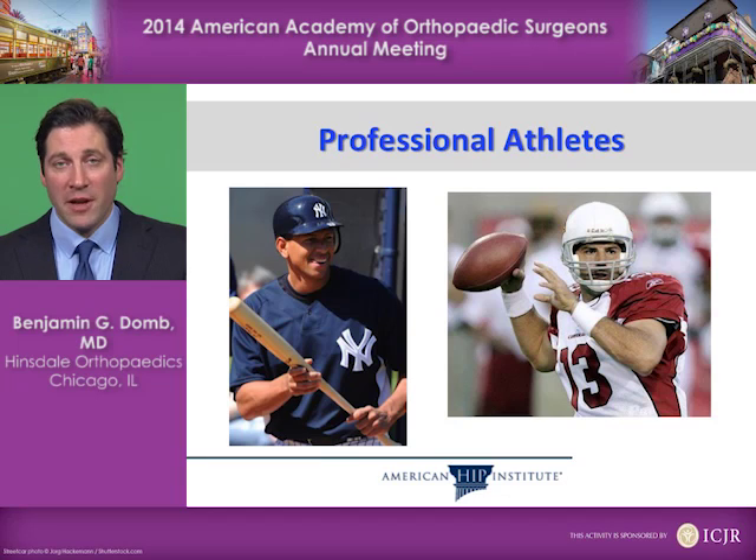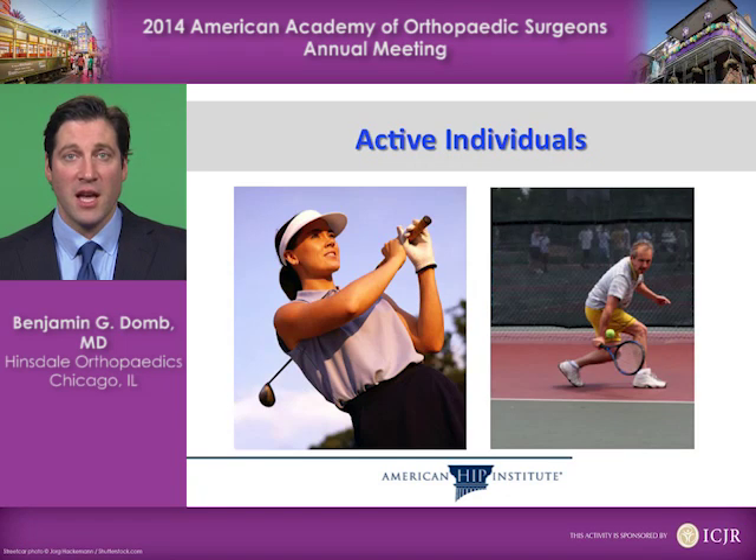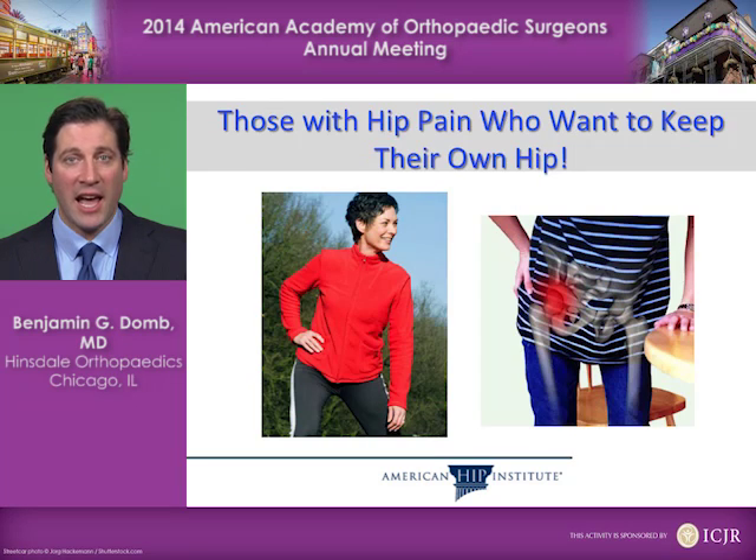You may have heard of hip arthroscopy in professional athletes like Alex Rodriguez or Kurt Warner, and many others who have undergone arthroscopic procedures to save their careers. Active individuals and those who have hip pain and want to save their own hip are all candidates for this kind of surgery.